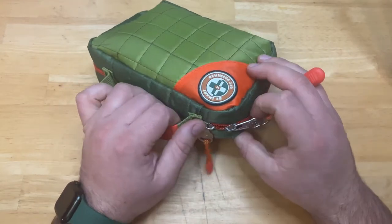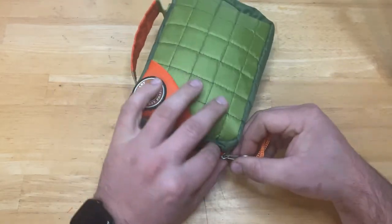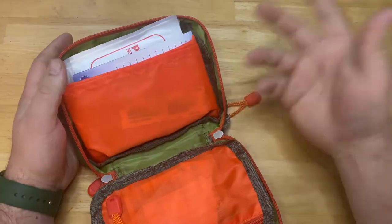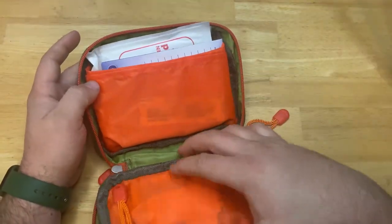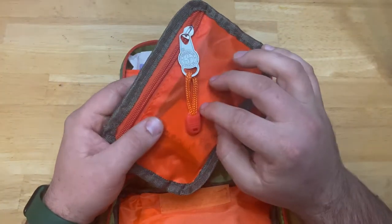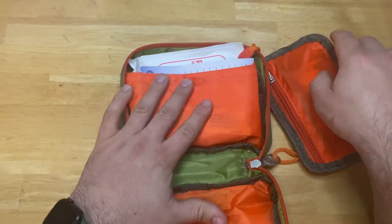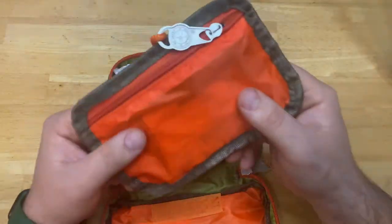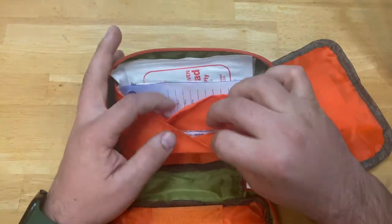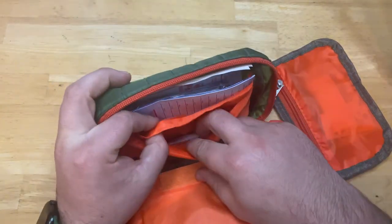Minus maybe a band-aid or so if my daughter got into it again. Let's open it up and see what we've got. When you open it up, it's actually not a bad kit — you've got a small tear-out layer here that you could throw certain stuff in and take with you. If you're going hiking for the day, grab this and leave the main kit at your base. There are a couple of band-aids in there.